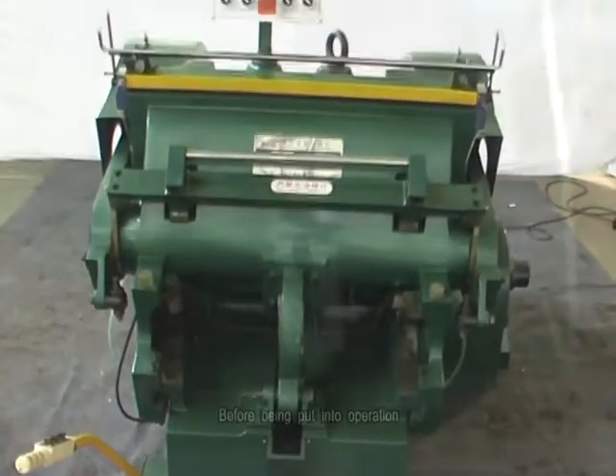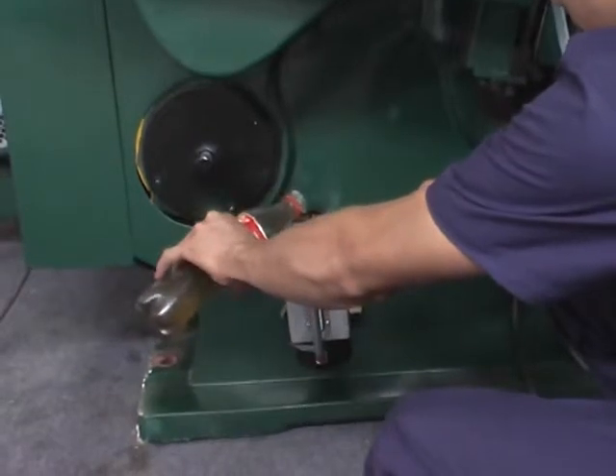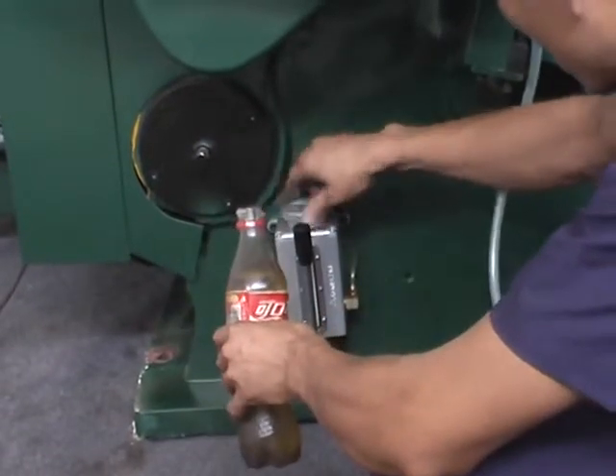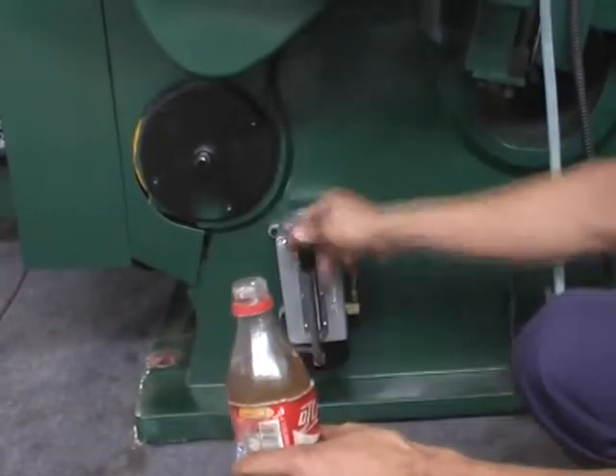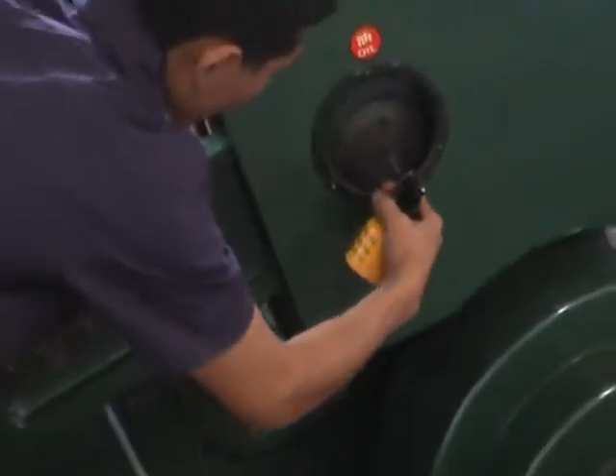Please check the level position in the left-right direction. Before being put into operation, please fill oil to the oil-feeding hole and check the tightness of fasteners.